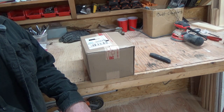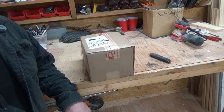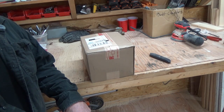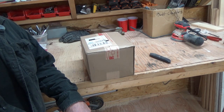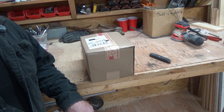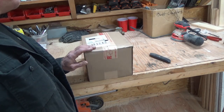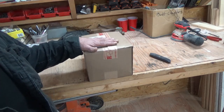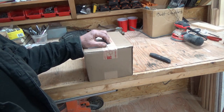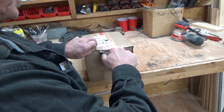He sent me a parts list, and John, thanks buddy. It's extremely generous of you to take your time to do this for me. So I ordered the parts that he recommended, and because I don't have a lot of faith in technology and machinery, I did order a few more pieces than I needed. They came today. I will put where I got this in the description in case anybody is following this and wants to do it themselves. We're going to unbox them and have a look and see if what I ordered is what's in the box.